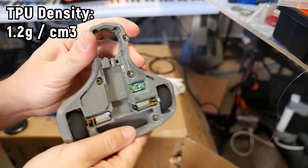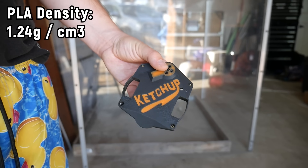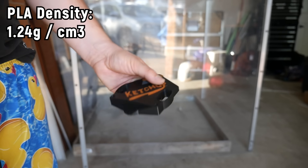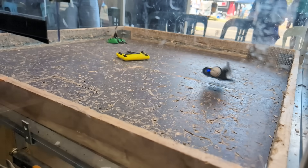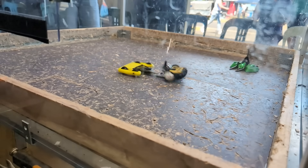Compare this to TPU at 1.2 grams per centimeter cubed or PLA at 1.24 grams per centimeter cubed, and you can see what all the fuss is about, especially in applications where every gram counts. I'm already planning to use this in my future combat robot builds, and I can see it being the perfect alternative to TPU for drones and other mechanically demanding applications. It's not as soft as some TPUs I've tested, but it's definitely flexible enough for most use cases.